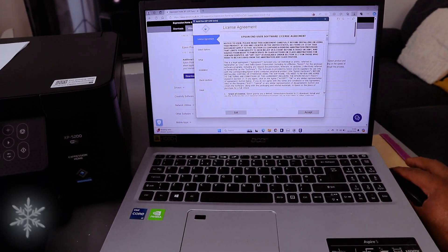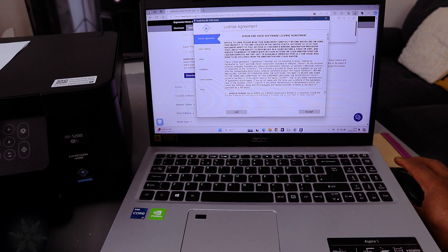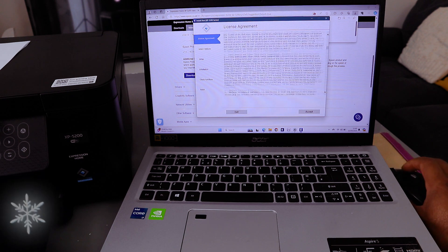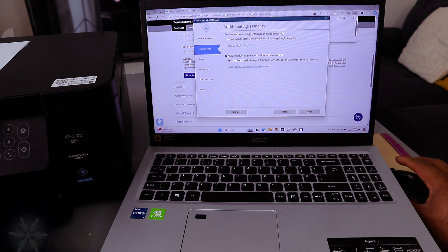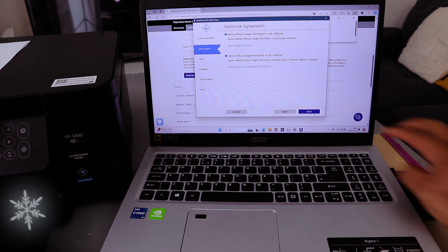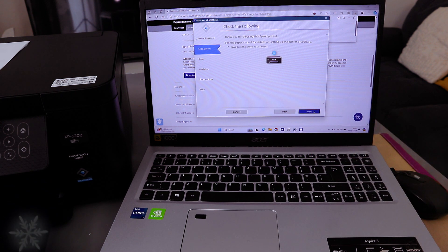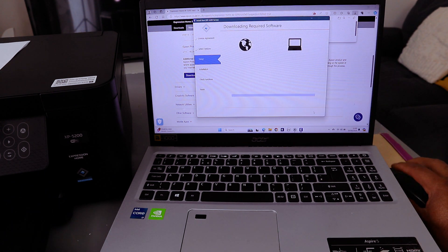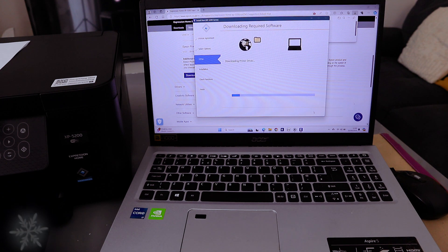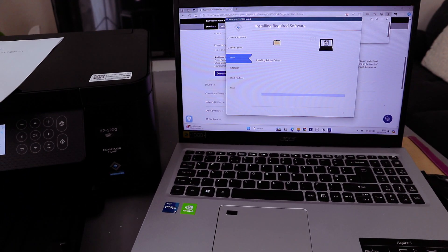Agree to the terms and conditions and select Accept. It will ask if you have read it — select Accept, then Yes. Click Next. This is the licensing agreement — select Next. It will start to download and install the required software for this printer.